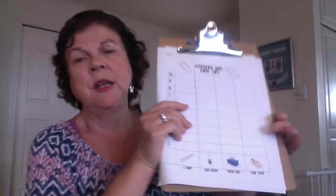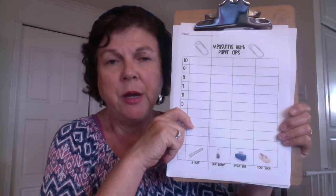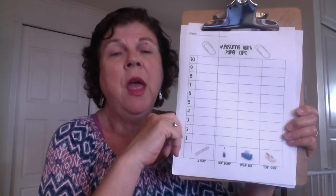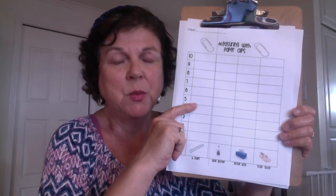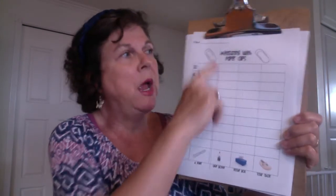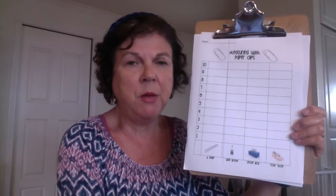Those of you who are in my class will get a page something like this attached in Google Classroom. If you can't print it out, you could make a table like this yourself, and if you're not one of my students you can make something like this as well. The sheet is titled 'Measuring with Paper Clips,' so I'm going to be doing that.